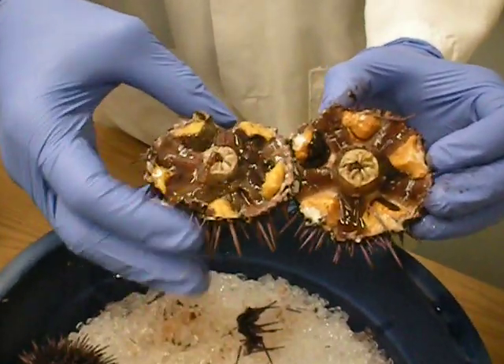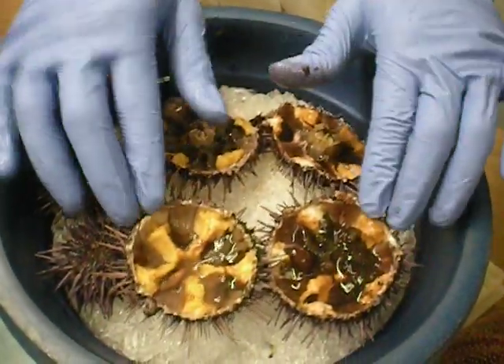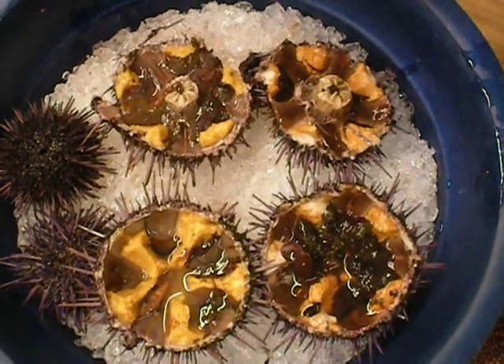If you have a microscope, you could probably see eggs within the gonads. Cool. Alright, if you guys are done with whatever else you're doing, you could come and try to cut open the sea urchin, because they're going to throw these all away.